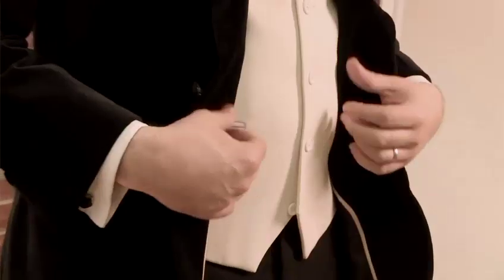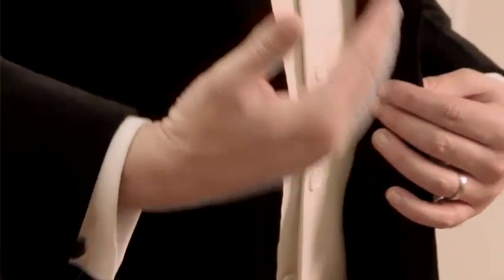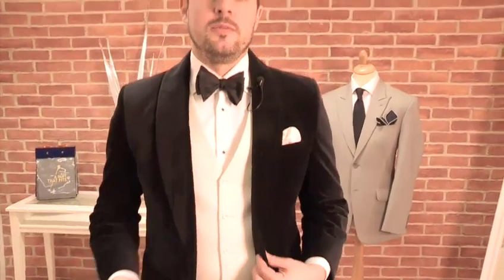Traditionally as well, with a dinner jacket you should never be able to see the waistband of your trousers. The way that's addressed in most dinner suits is with a waistcoat, like the one I'm wearing, or a cummerbund, which will also keep the waist covered up.